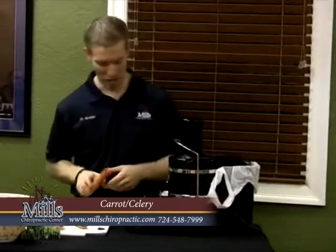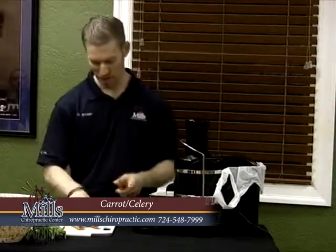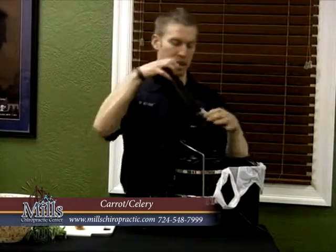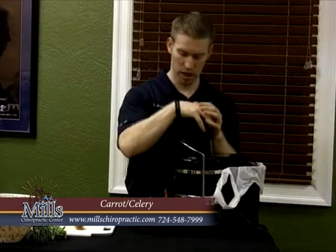Pretty easy, not very difficult. You put these in — you can put as many carrots in here as will fit and it'll take them all down. They go down very easily. All you need is just light steady pressure and it'll go down.